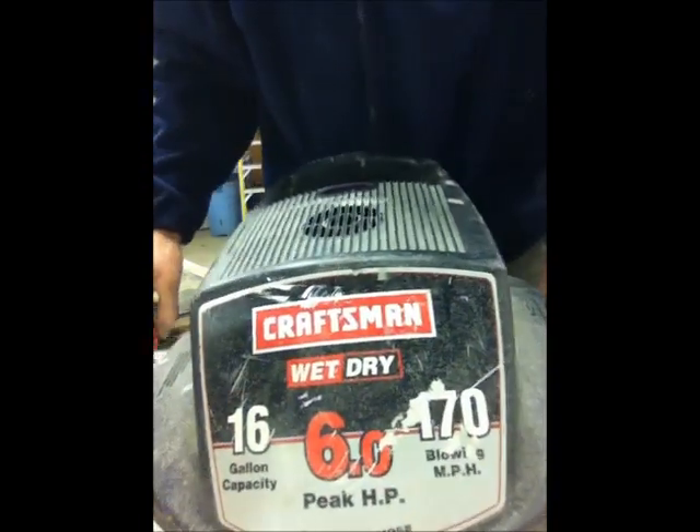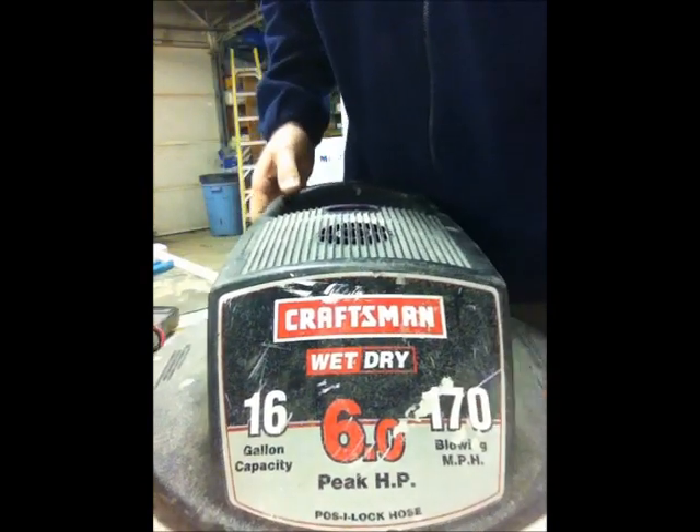Hey folks, how you doing? It's Dave here. I just wanted to show you a quick demonstration of what I did today.